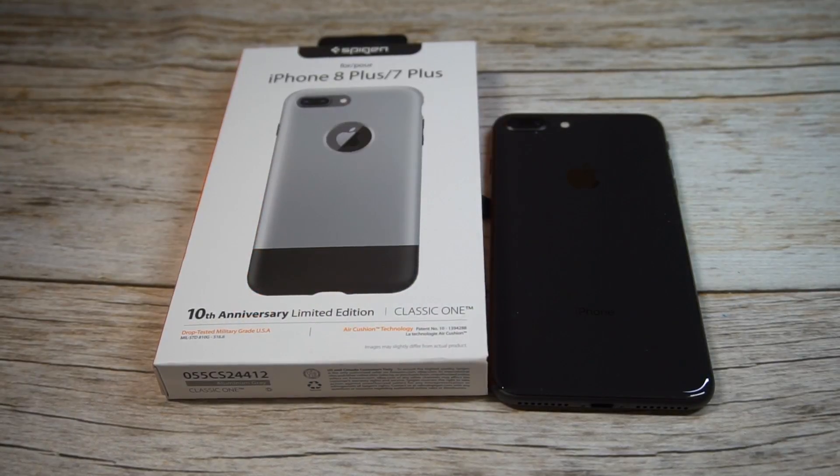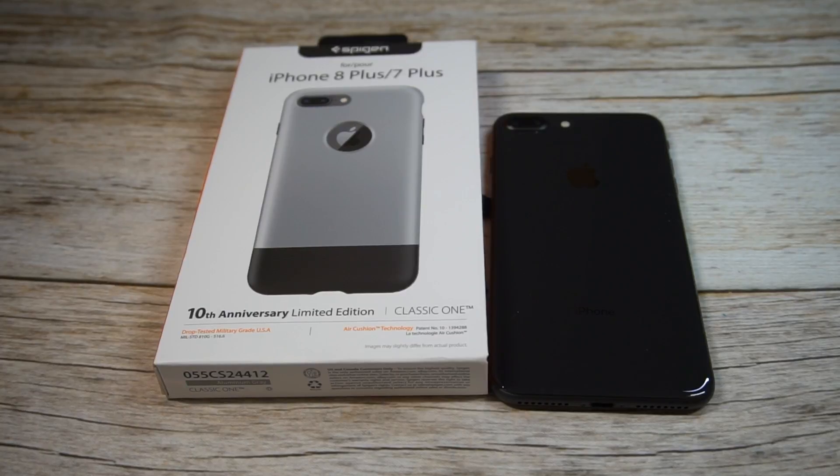What is up guys, welcome to the Big Unbox where we do small tech, and today I am back with another big unboxing for you — the iPhone 8 Plus Spigen Classic One case.